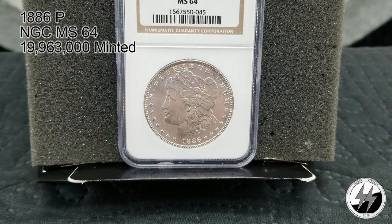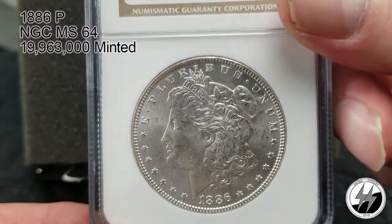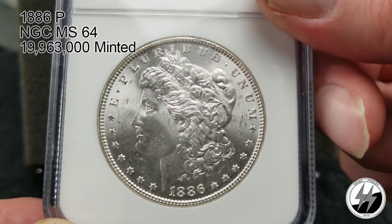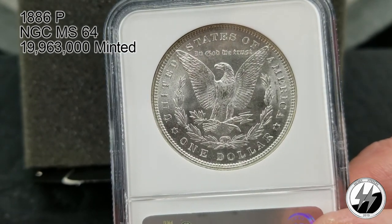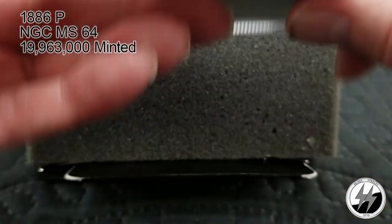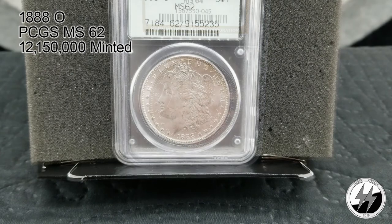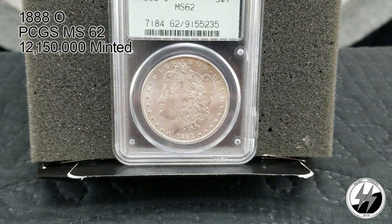On to the next coin — 1886 Philadelphia, NGC MS64. They minted quite a few — 19 million 963,000 — and quite a few of them have survived. A relatively easy MS64 to pick up, somewhere in the neighborhood of 60 to 80 dollars. You can see why it got a 64 — very pretty. That's your 1886 MS64.